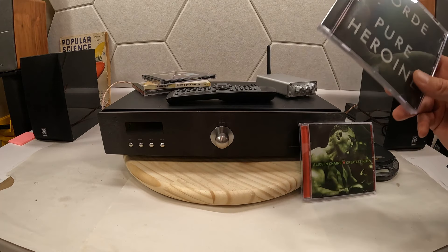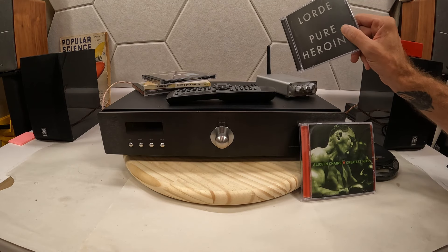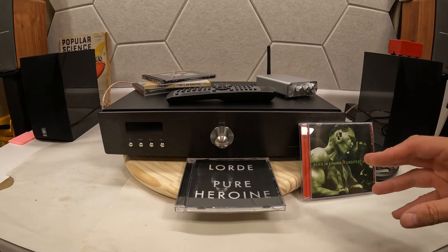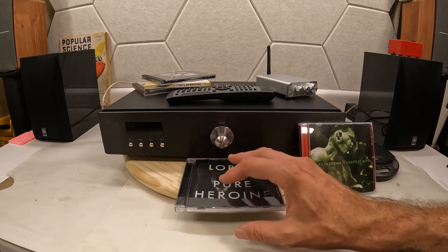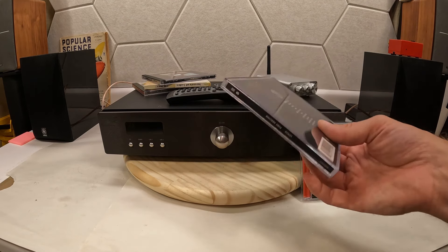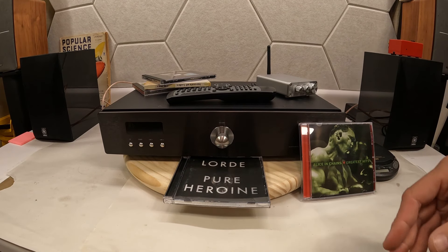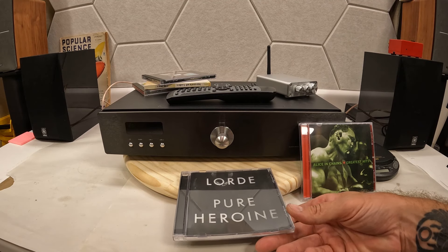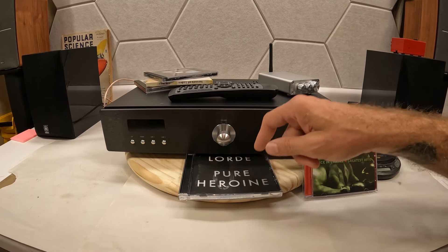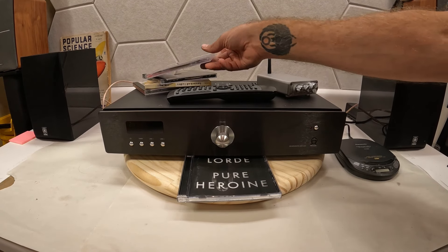Lord sounded absolutely incredible on the Primaer and sounded like poo poo on the Fosse Audio. The Fosse just leaves a lot on the table as far as accuracy and everything going on in the music. There are a lot of songs on that album — I think top 40s — very popular, recognizable from movies and radio. Ridiculously good on the Primaer; this Fosse cannot play it very well — maybe just too much dynamics going on. And then Alice in Chains sounds absolutely knockout good on the Primaer.